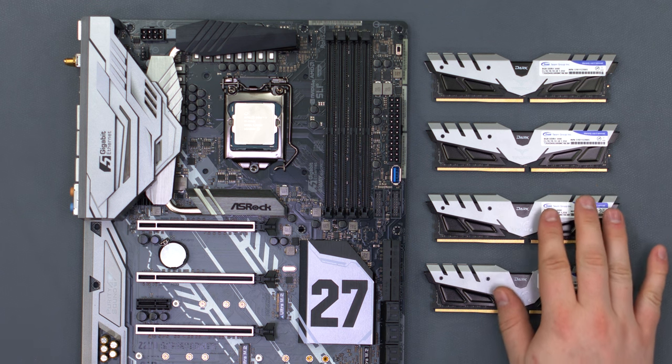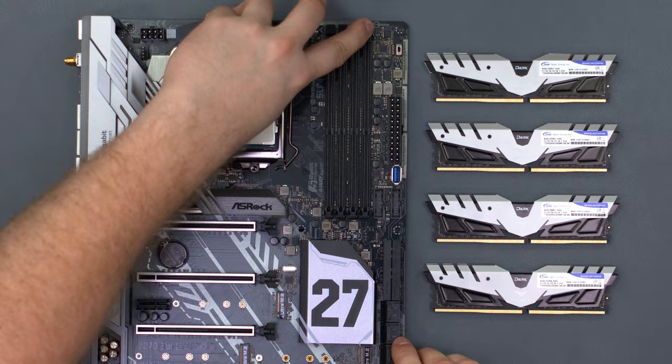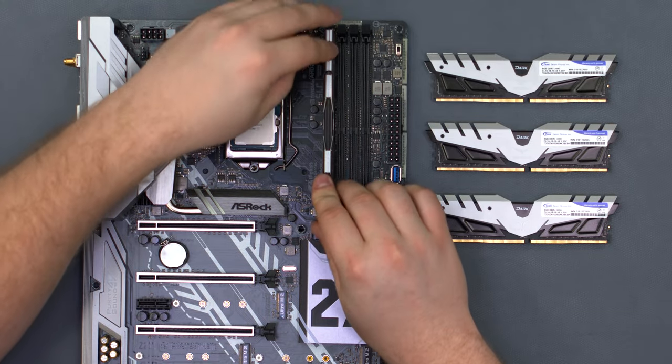We have 32 GB of TeamDark DDR4 memory for our build. Open the latch on all 4 of the DIMM slots, then take the memory, line it up with the DIMM slot, and push it in. It should click when secure.